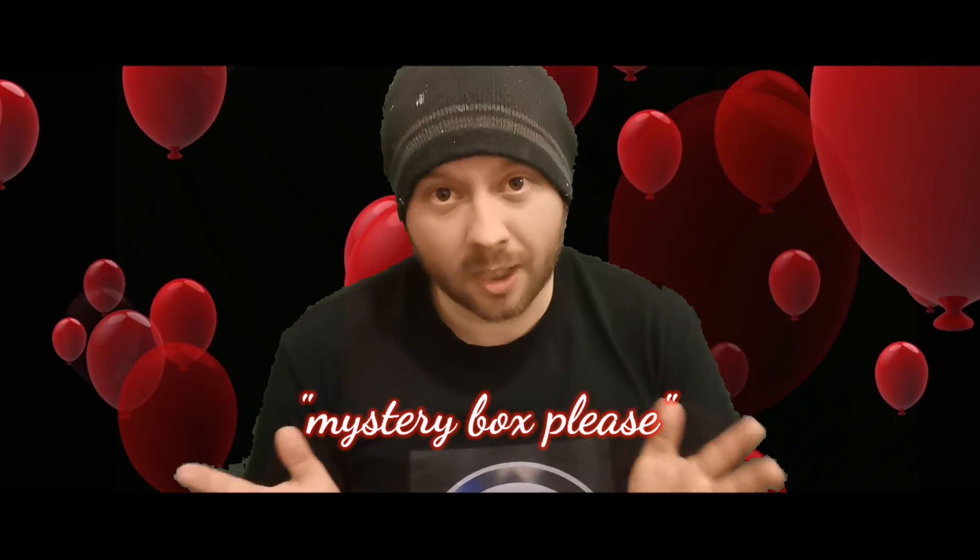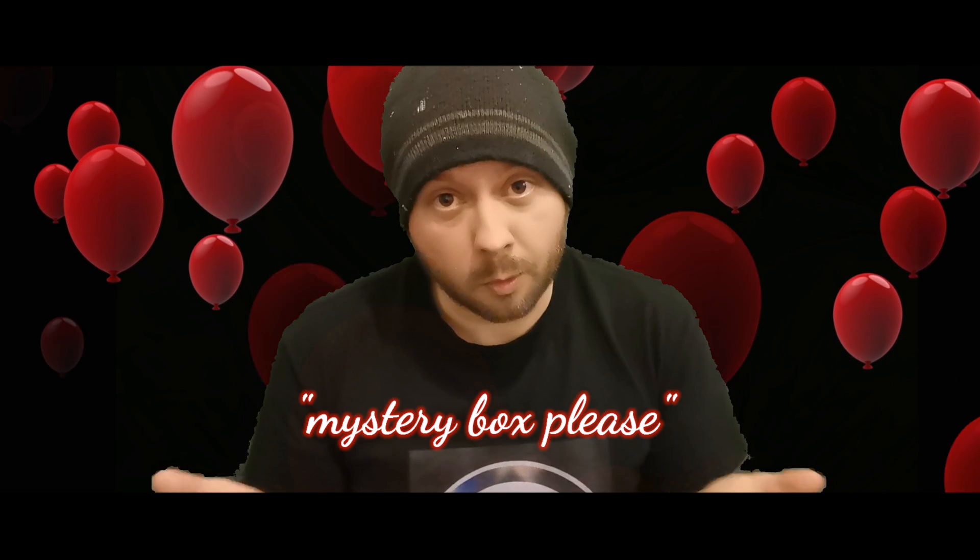I'm going to take this opportunity to address my 300 subscriber giveaway, which is happening on Saturday the 14th of April during a live stream. I'll hopefully be live around 11am that morning. There's still time to enter — go to my previous video and write 'mystery box please' in the comments and you're in with a chance. Good luck to everyone. Thanks for watching this video, I hope you enjoyed it — see you in the next one.